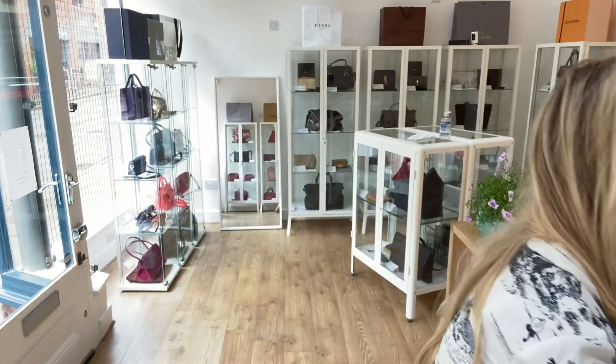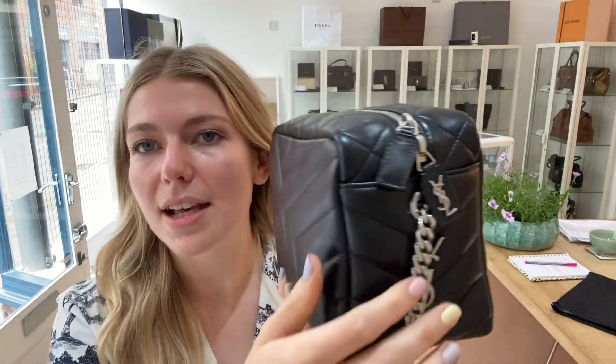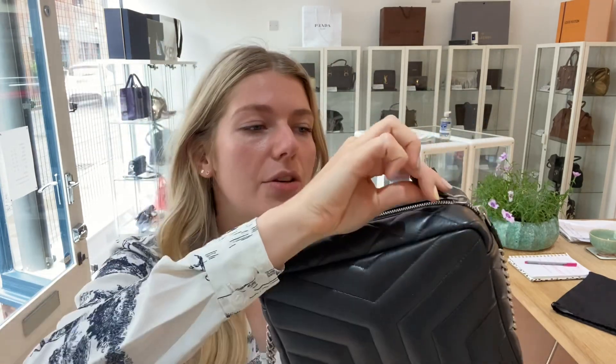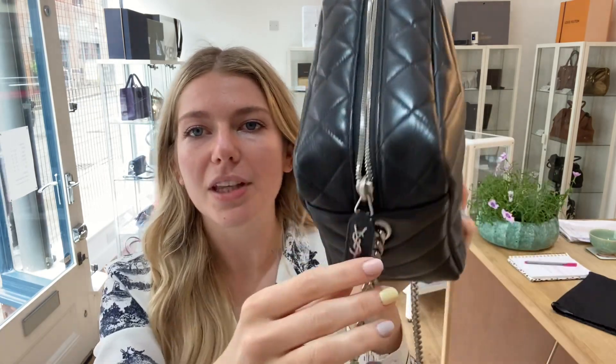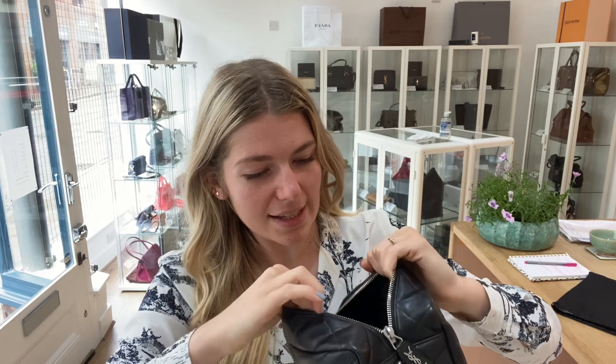Features-wise: you've got the long crossbody shoulder strap with the chain and leather, and the YSL hardware detail. There's a zip top closure, and you can see the little YSL branding on the zip itself, which is a beautiful touch.